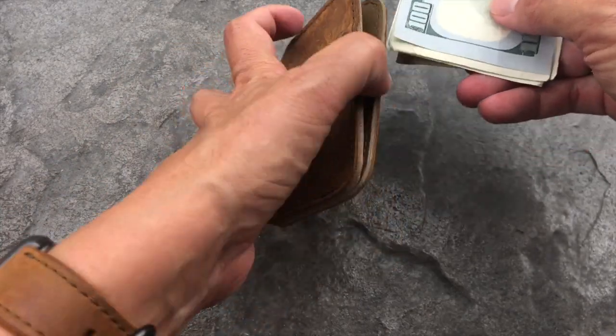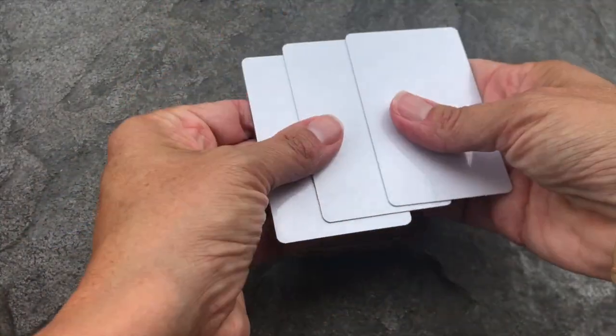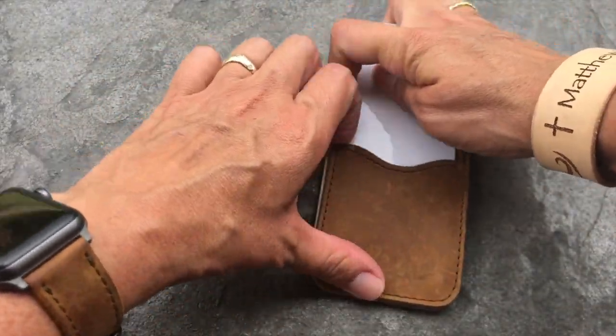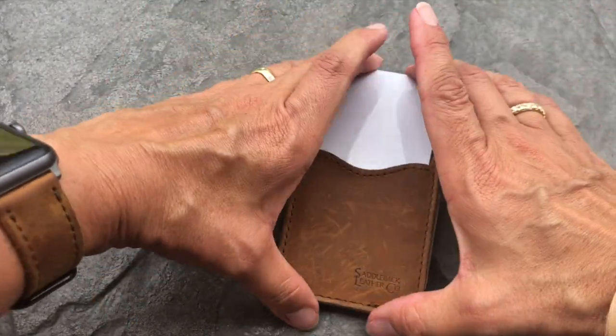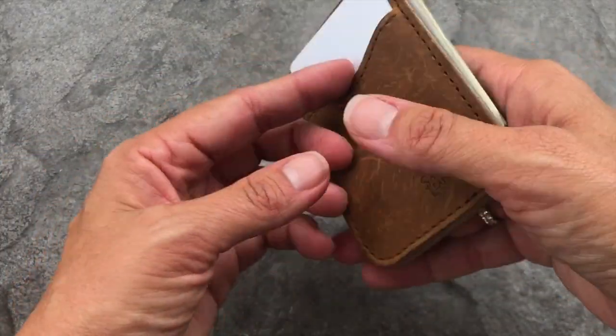I have five bills folded once, three cards added to the back, and two in the front. And there you go — the slim card wallet from Saddleback Leather.